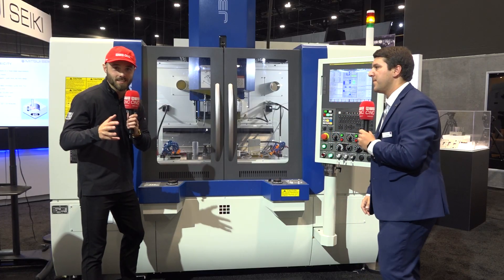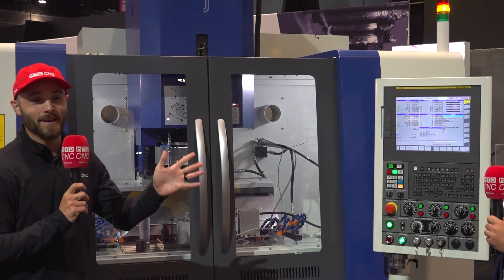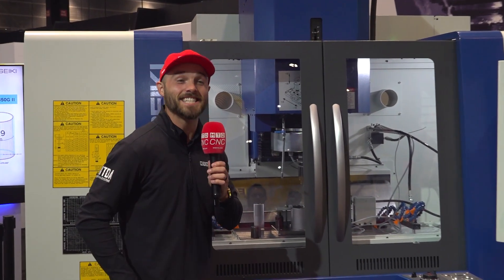Making setting up programs easy, solving workforce problems and making it easy, but also making automation easy. We're here at Mitsui Seiki rocking it out at IMTS. This is Eddie with MTDCNC — we'll see you next time.